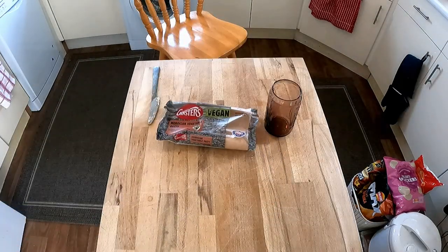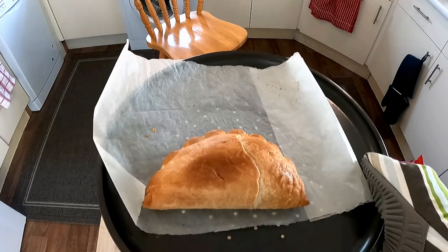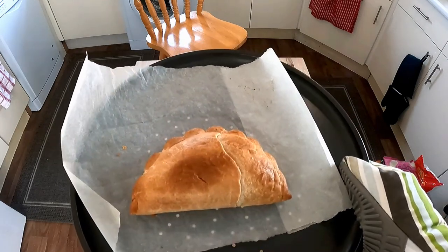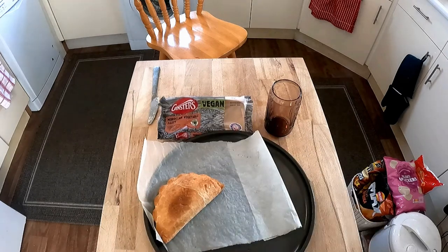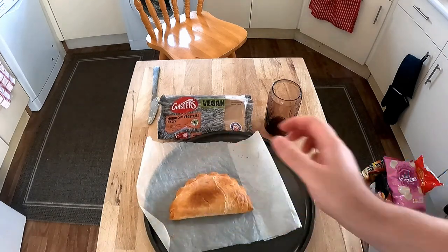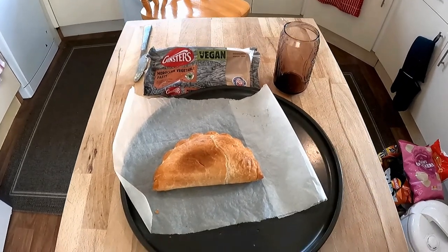The pasty's ready! Let's take it out and try it. Oh, smells nice. This is what it looks like — seems to have cooked quite well. Nice colour to it, it's browned out quite nicely. There's a really dark patch in the front here where I think the pastry was a lot slimmer. Let's get the camera down closer.